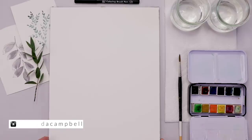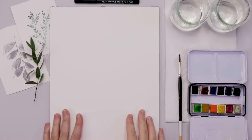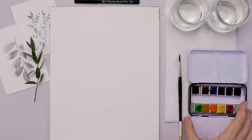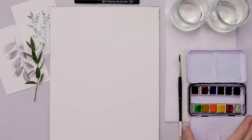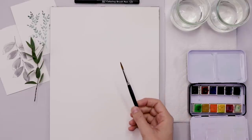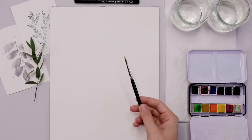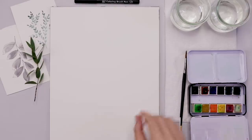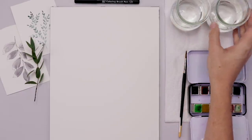I'm using cold-pressed watercolor paper from Canson, and a little pocket set of watercolors from Mung Yo — this is the second time I've used it on camera and I'm just loving it, very impressed with the quality. I also have a number four round sable hair brush from Polinsky — I'll link that in the description — and two glasses of clean water and some paper towel for blotting.